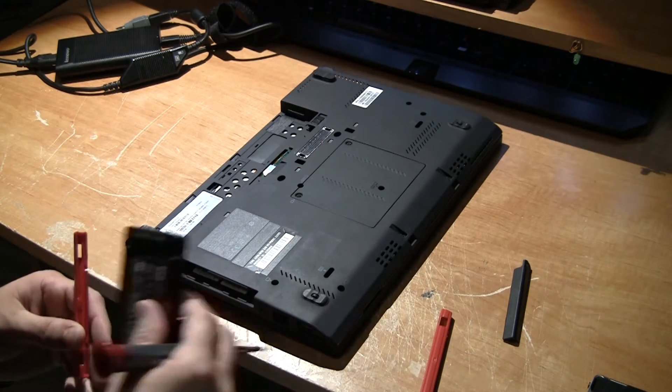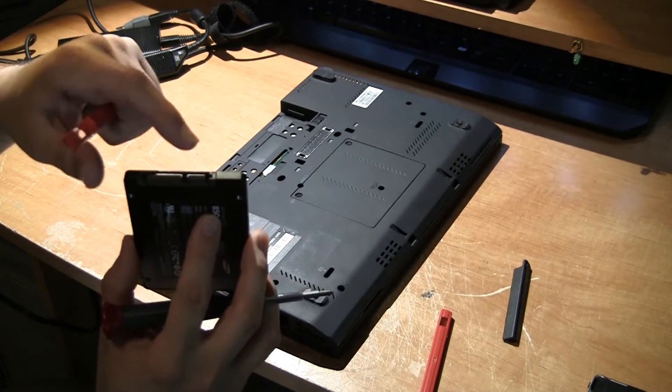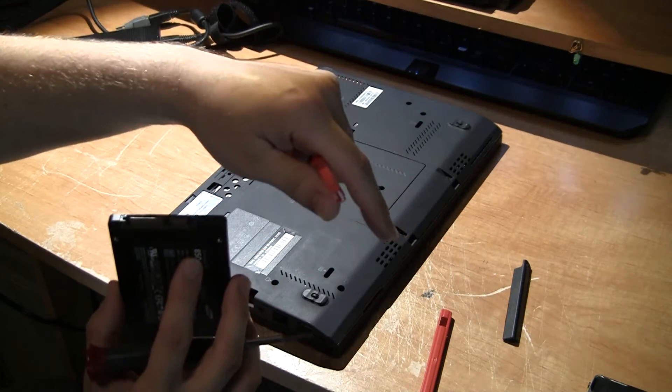You want to take off the little plastic tips. You want to pay attention to the orientation of the hard drive so you know how to line up the replacement.